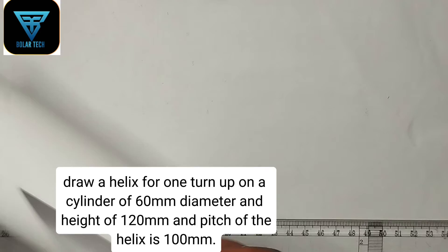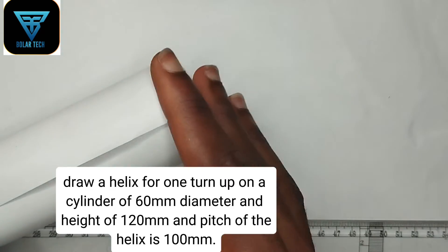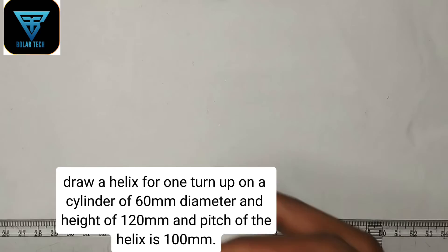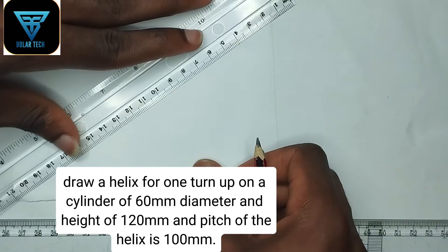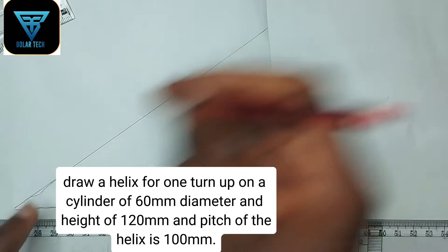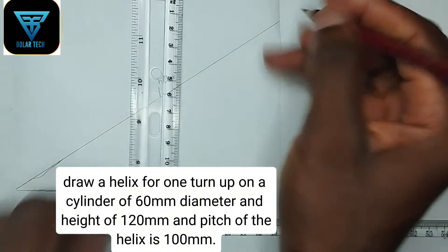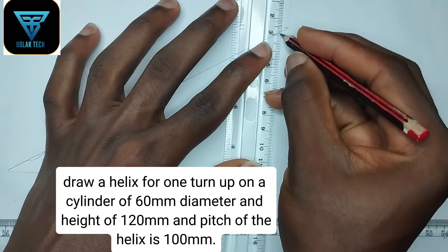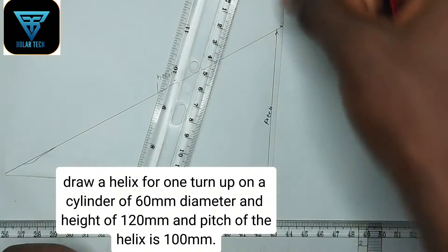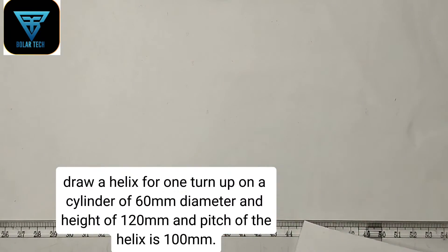Let's take this paper as an example — this represents our cylinder. The diameter is 60 millimeters and the height of the cylinder is 120 millimeters. If I draw a line from this particular place to this place, this line is our helix. The distance from here to here is the pitch of this particular helix. And the distance from here to here is the height of the cylinder. So let's take this into consideration and begin drawing.